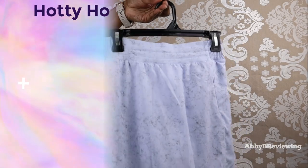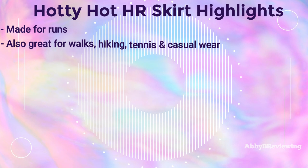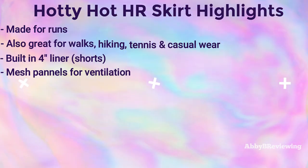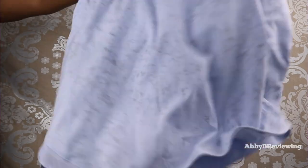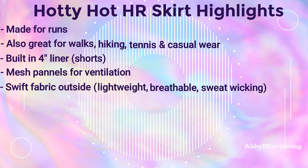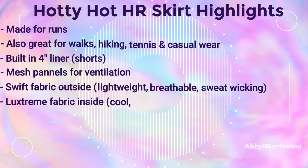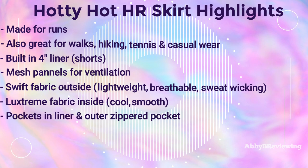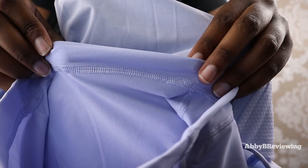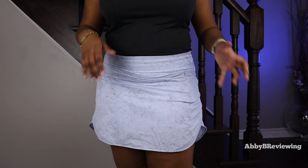Now I'm going to go into the highlights about this skirt. It's great for running, walks, hiking, tennis, casual wear, and more. It has built-in shorts that are four inches long, and mesh cutouts throughout the back for added ventilation. The outer skirt portion is made of Lululemon's Swift fabric, which is lightweight and breathable, and the inner liner is made of Lululemon's Luxtreme fabric, which is cool to the touch, smooth, and great for high-intensity activities. There is also a silicone material on the liner to keep it in place and prevent it from riding up, which I find pretty effective.